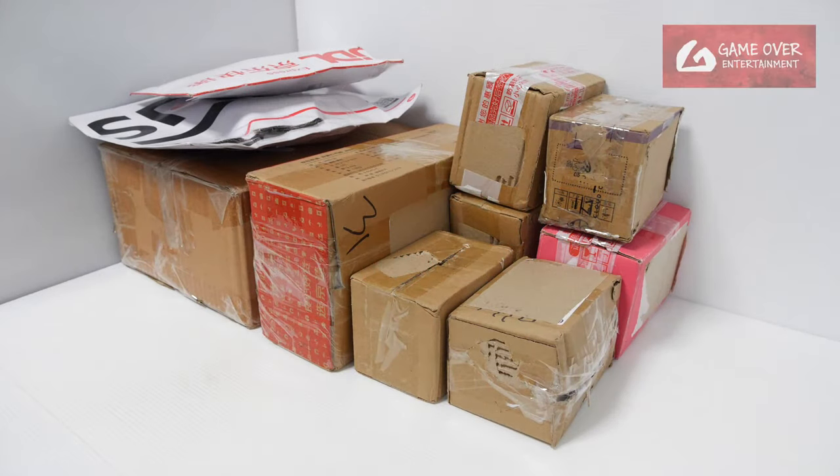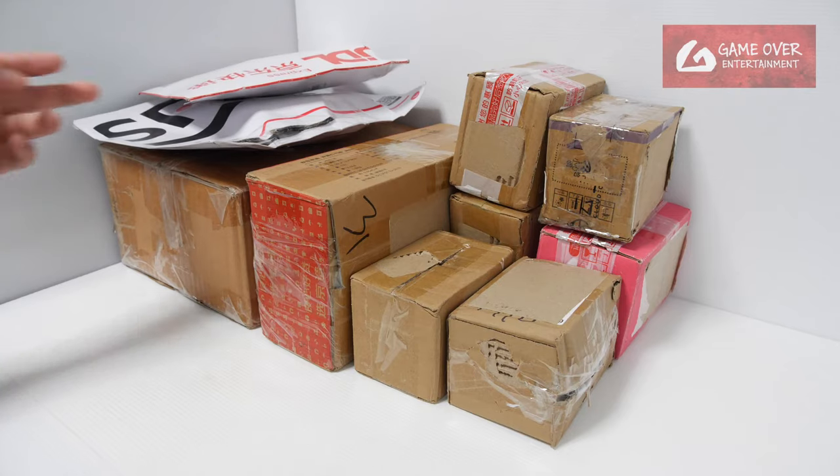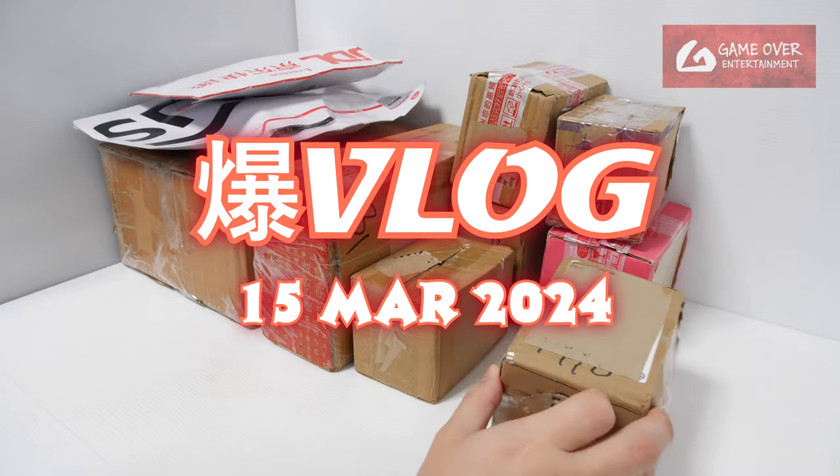Hello everybody, welcome back to another Bakugan vlog post. Got quite a number of boxes and parcels here, so let's get started. Since there are so many boxes, I will open all of them up first before we take a look.